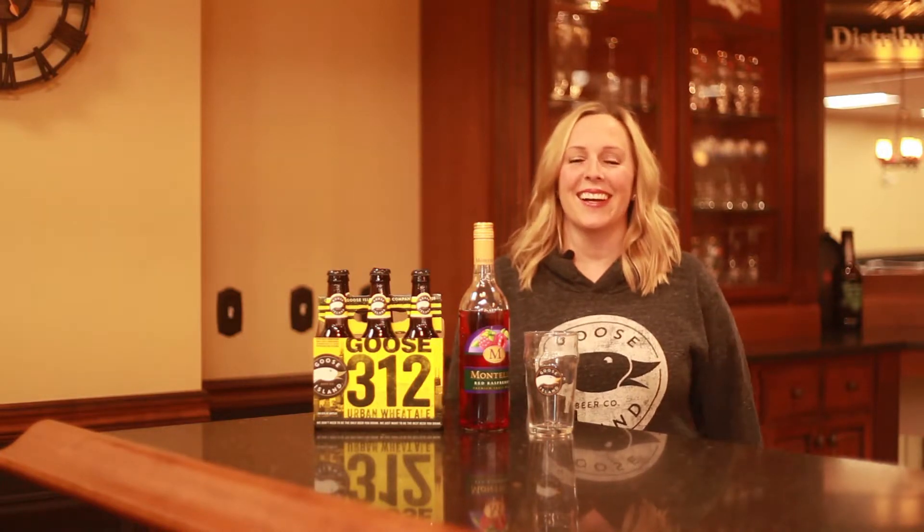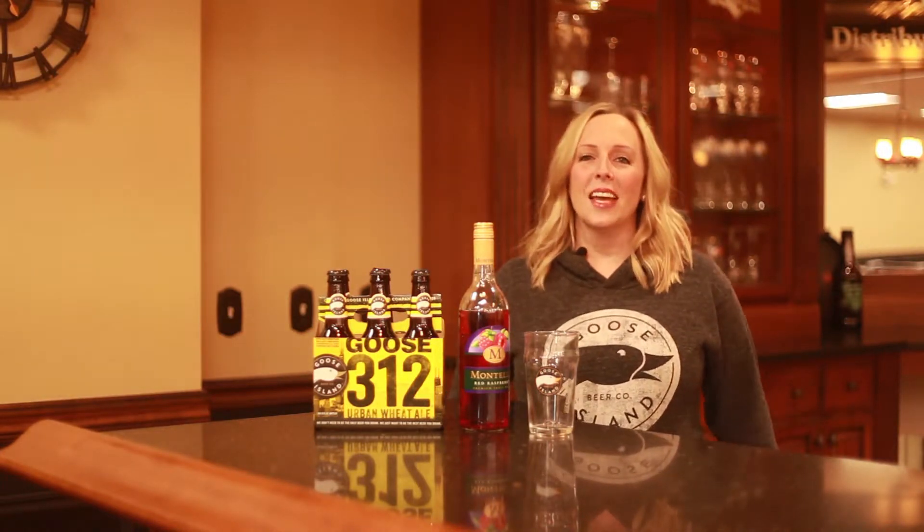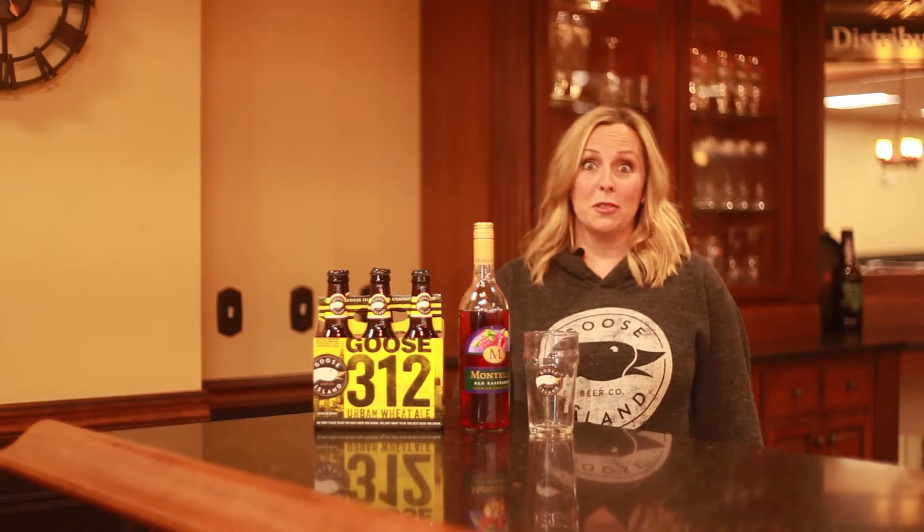Hey everybody, welcome back to Mixed Drink Monday. I am Julie Benicampi, the Wine and Spirits Sales Manager here at Donawall Distributing, and today we are going to make a gooseberry.